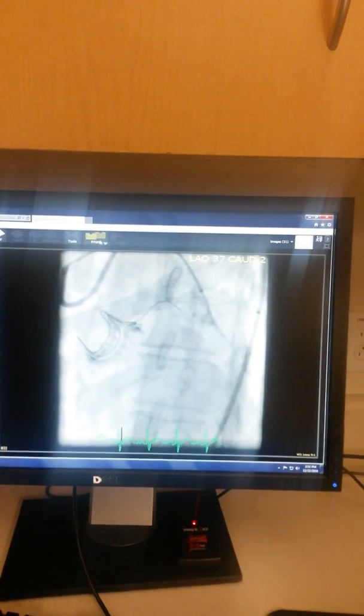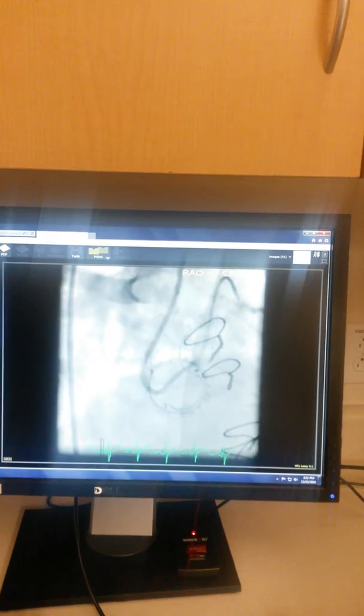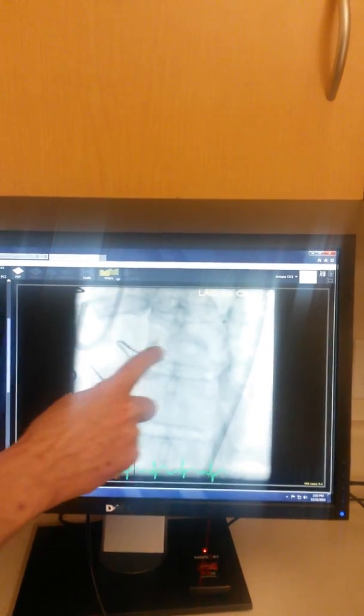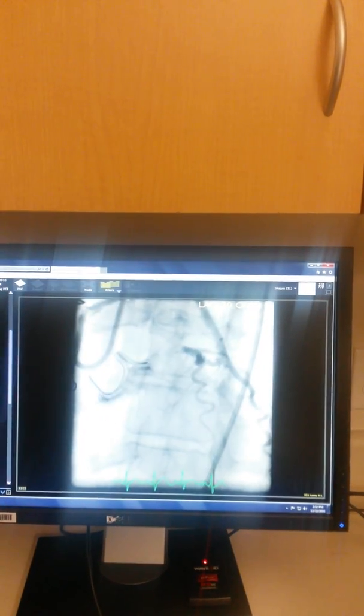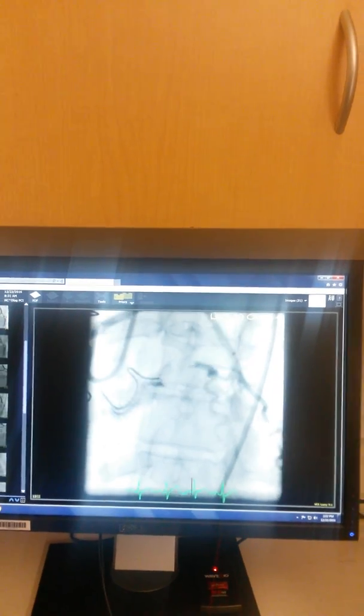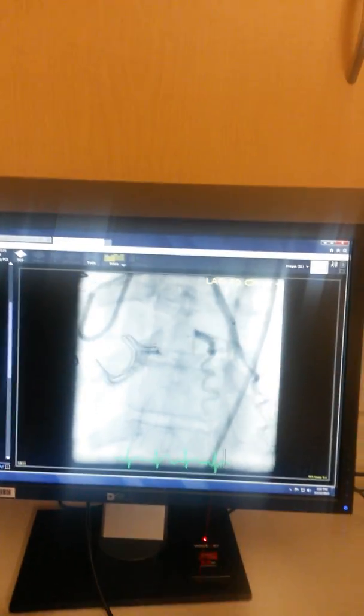So I go in now with — these are different views of the same thing. This right here, these two markers are the angioplasty balloon, and I use this to figure out what length of stent we needed. We have different lengths of stent available. That's a 15 millimeter balloon; we ended up using a 16 millimeter stent.